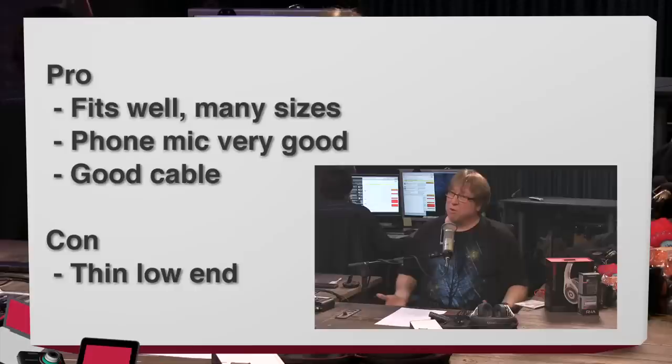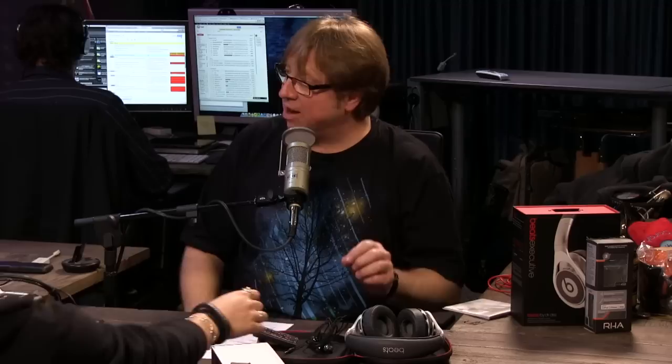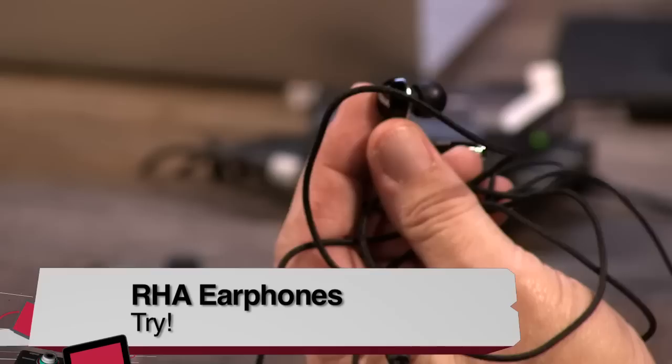They also come with seven other sets of slightly varying ear tip sizes, so they should fit well for most people. Because these have a very specific use case and don't have great low end — which you wouldn't expect from earbuds anyway — I'm going to give them a try. Pros: they fit well, you have lots of size options, phone calls work really well, and the cable doesn't transmit noise when you're exercising. At $50, if the Beats Executive at $300 is too pricey, these are a great option for earbuds that work well as a phone headset and provide pretty good sound.